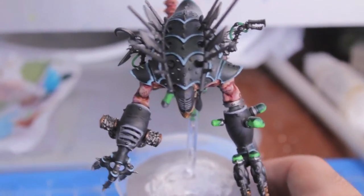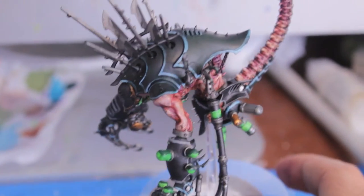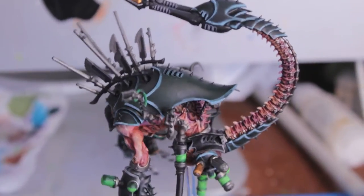What up Tubies! Warboss Tae here, and today I'm going to show you a Warboss painting tutorial on how to paint your Talos Pain Engine.